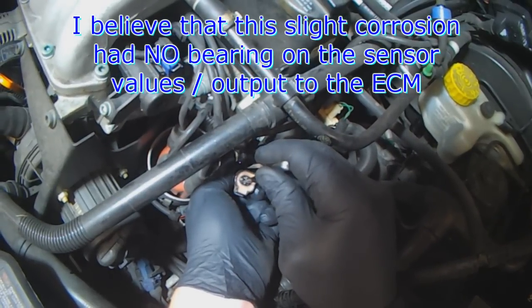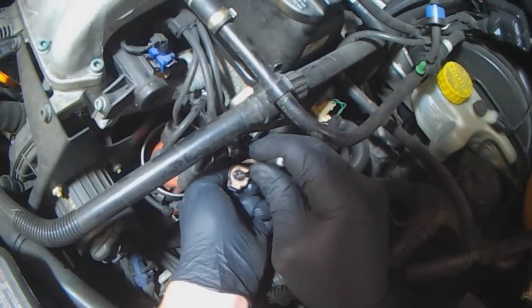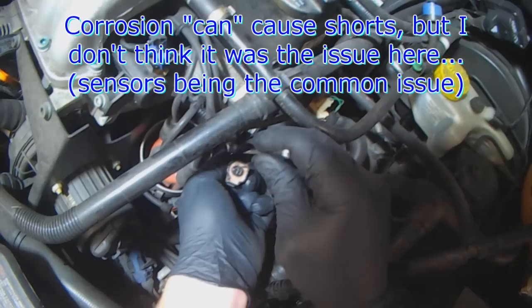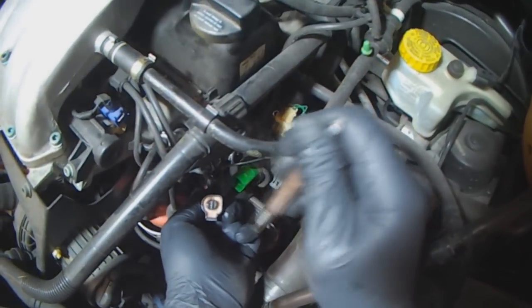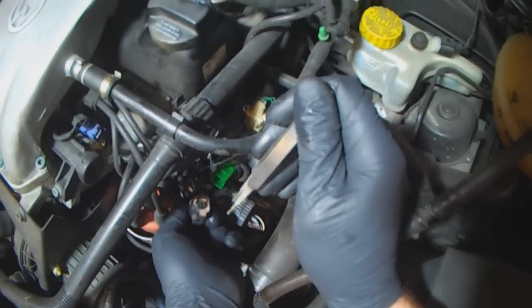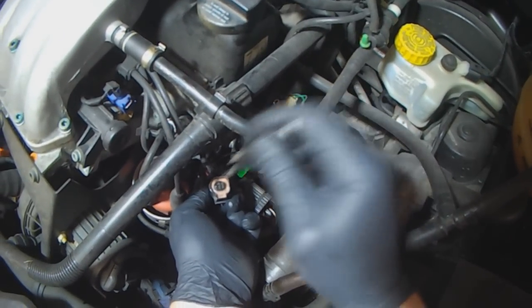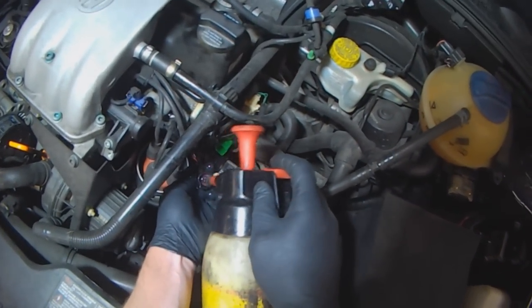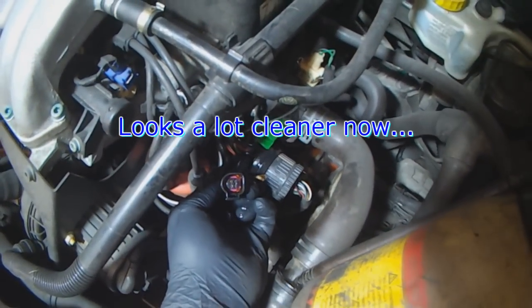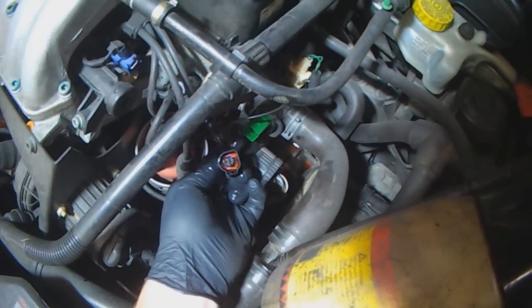Some of you might be thinking that the corrosion was the problem. That's not so. Corrosion causes resistance, and high resistance would cause the sensor to read low — for the computer to get a low signal. Since we got a high signal, that means it was a short, an internal short or whatnot. So corrosion itself could not have caused a 141 degrees Celsius reading. You can see there's more copper showing now, so the corrosion is somewhat gone.